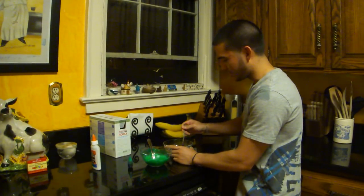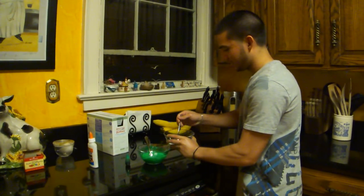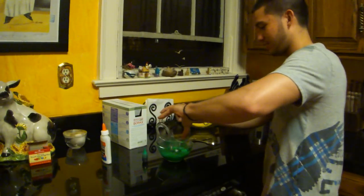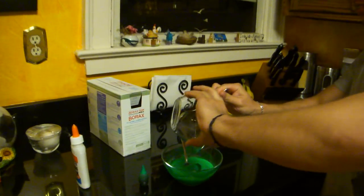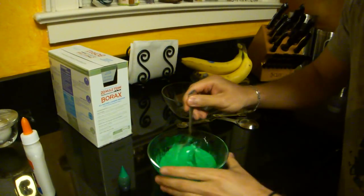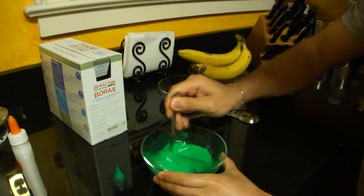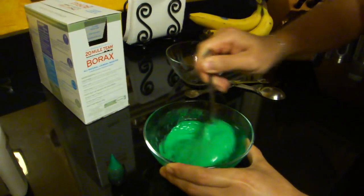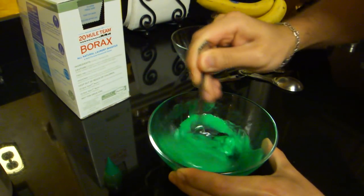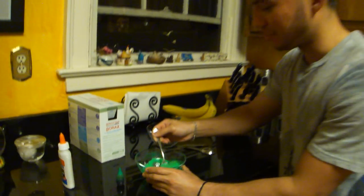Now I'm going to take the borax solution and pour that into the glue. And then I'm going to mix it around. It's starting to get sticky — it's starting to get real sticky. And here we have a polymer.